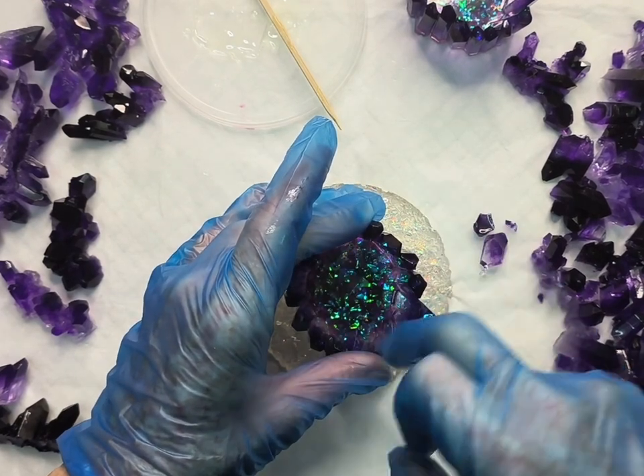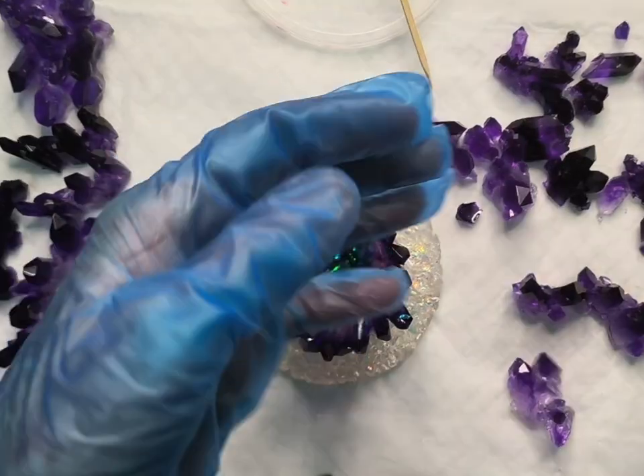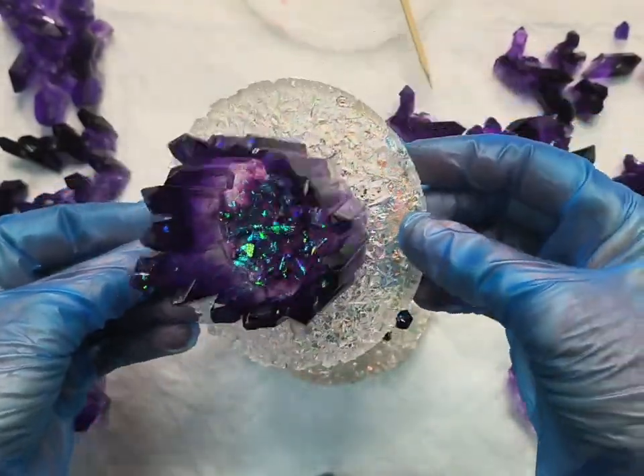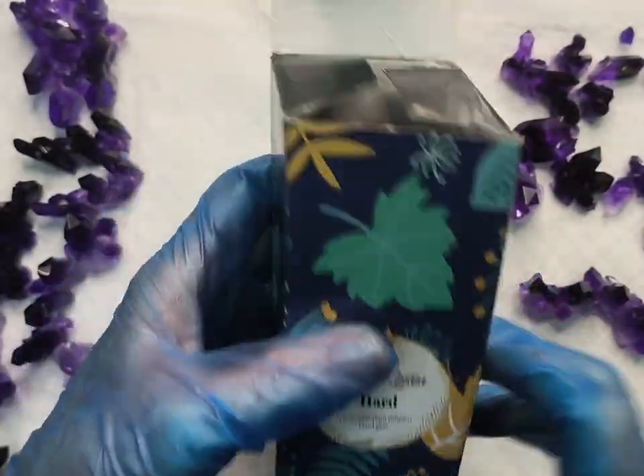I repeat the process to the second base, then pick them up to make sure they're well adhered and tip them on the side to make sure they didn't fall off. Now onto adding the crystals around the edges.